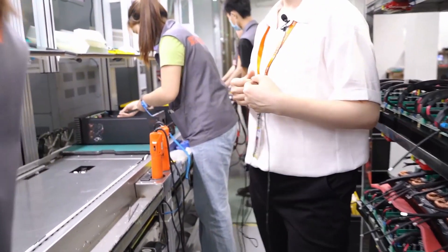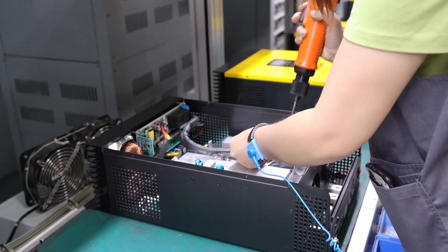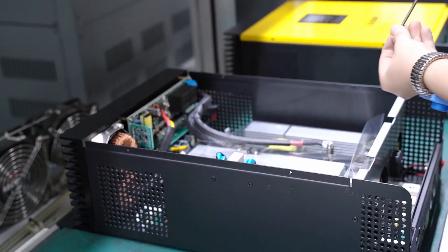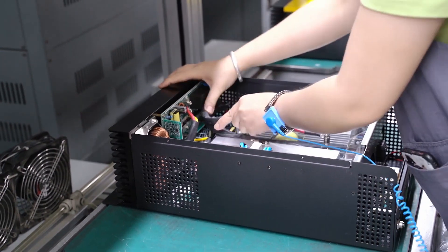Next is the installation of the display panel. The display panel goes on the front of the cover, and then the LCD screen will be placed on the cover.